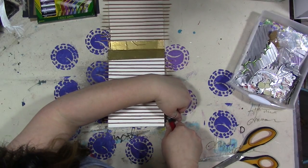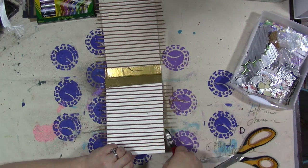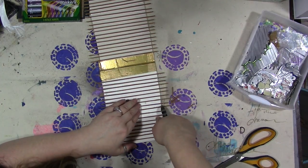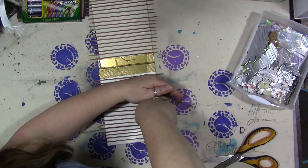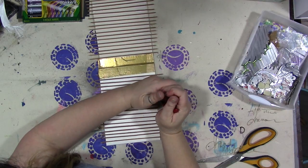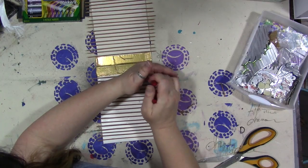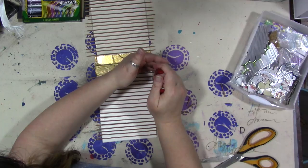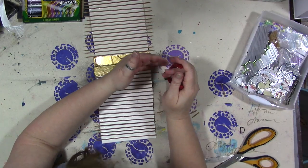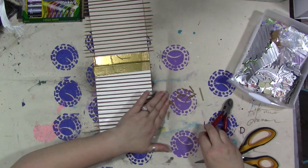Hint: either pre-cut them so they're the right length, or put your hand over them as you're cutting, because they're going to go flying. Not only to prevent them from going flying but to prevent them from going in your eyes. You want to trim them as flush as you can to the cardboard or chipboard you've used. I'm gonna be finding little sticks in my room for days.